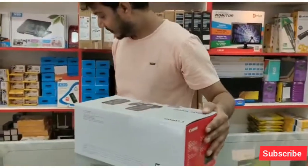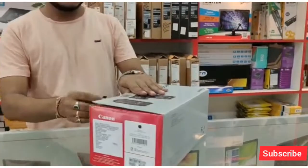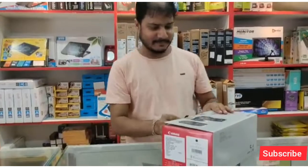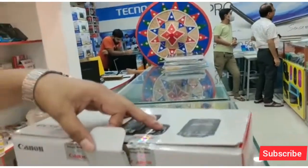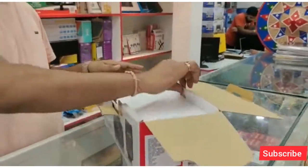If you want a DSLR or a laptop or mobile, you can see the address. This is a Canon 1500D model. Now we will unbox it and you can see it all step by step.